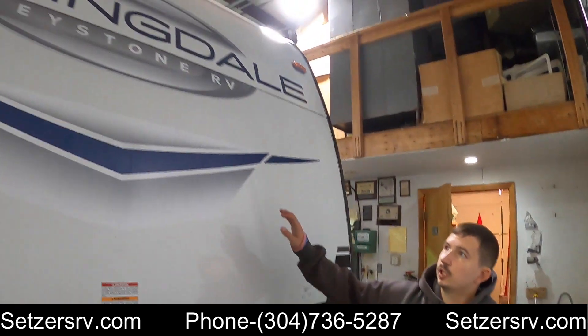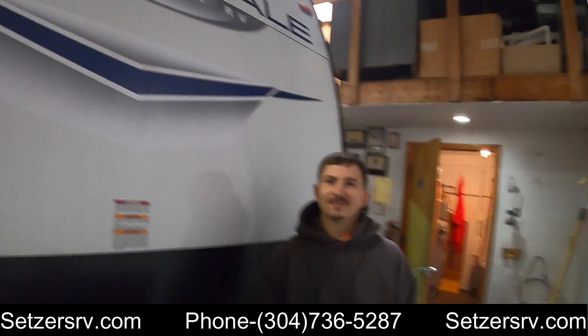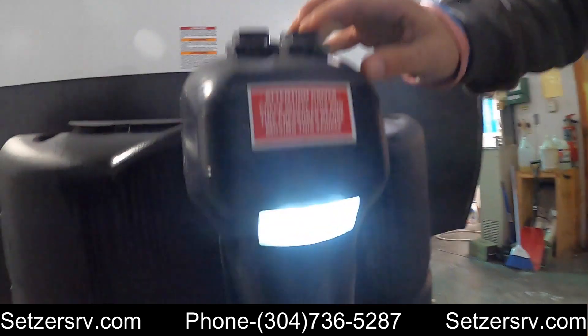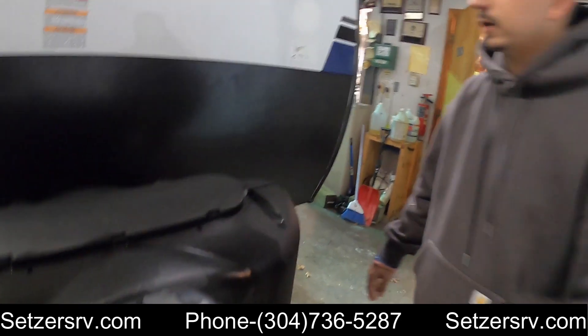Hey guys, this is Mark again with Sudserts World of Camping. Today I'm going to be showing you your Springdale 260BH. Right up here you got your power tongue jack with a little light. Press it up or down to make the camper level and put it on your hitch.